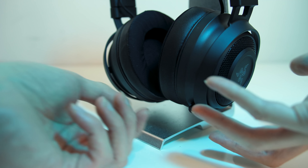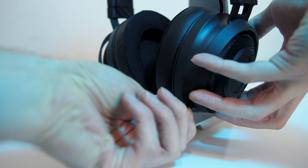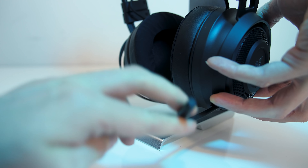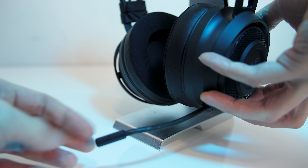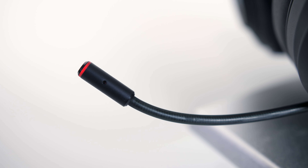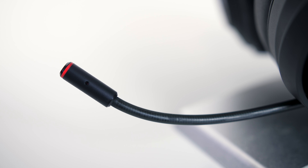The microphone is found on the left and can be pulled out and bent to whatever angle you need. When you're not using it you can simply push it back into the ear cup to keep it out of the way. The end of the microphone lights up red when it's muted, so you can visually tell quickly if you need to unmute, as it can be seen while extended.